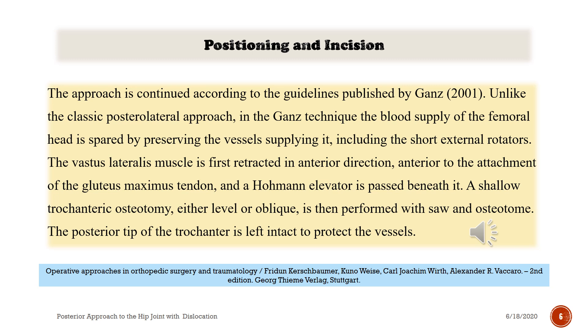The vastus lateralis muscle is first retracted in an anterior direction, anterior to the attachment of the gluteus maximus tendon, and a Hoffmann elevator is passed beneath it. A shallow trochanteric osteotomy — either level or oblique — is then performed with a saw and an osteotome. The posterior tip of the trochanter is left intact to protect the vessels.